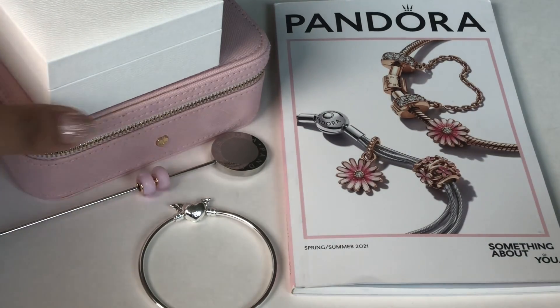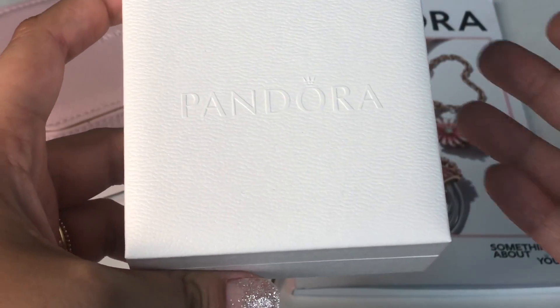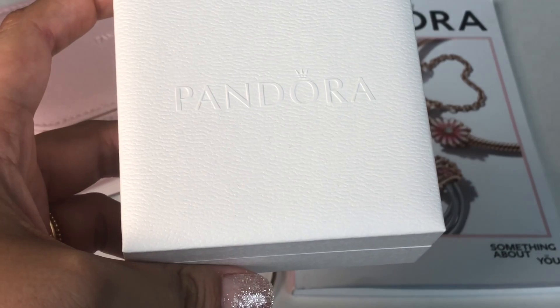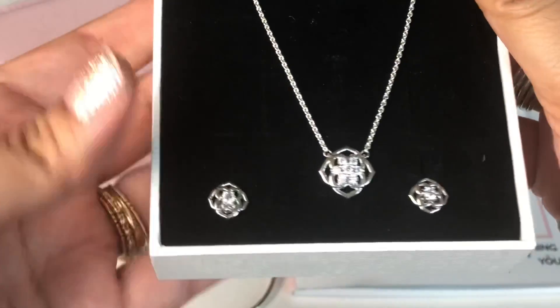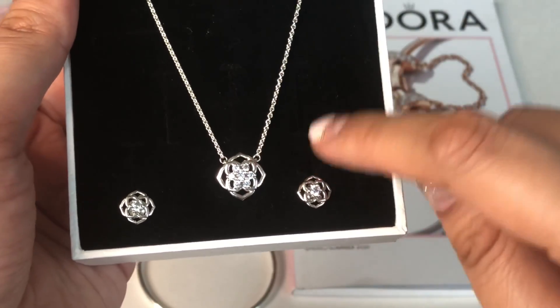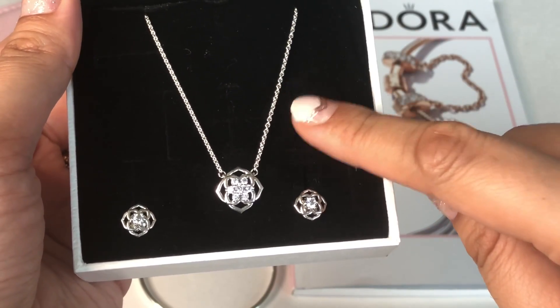Next I got this. Pandora did a few gift sets for Mother's Day this year, and these gift sets are discounted — if I bought these things separately I would have paid more. The one I picked out is this gorgeous flower set — a necklace and earrings — and it cost $99 as a set, whereas buying them separately would have cost around $125. So it was about $25 off, and since I wanted both the earrings and the necklace, it was a pretty good deal for me.